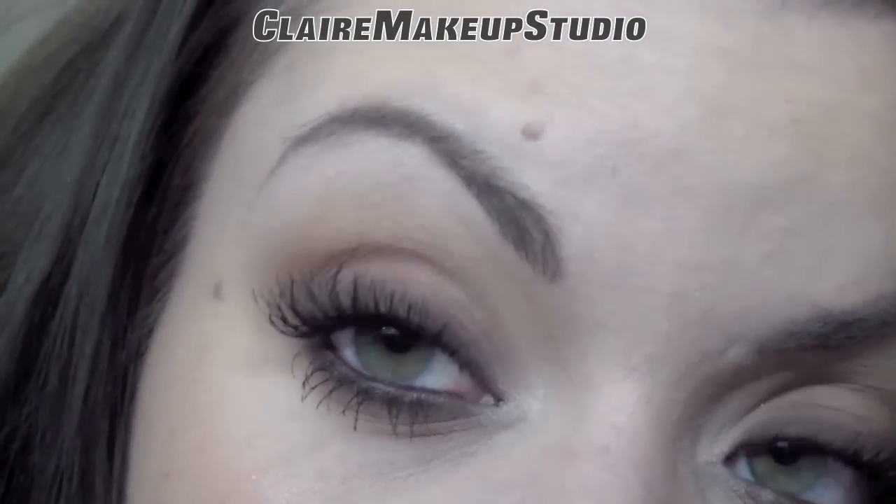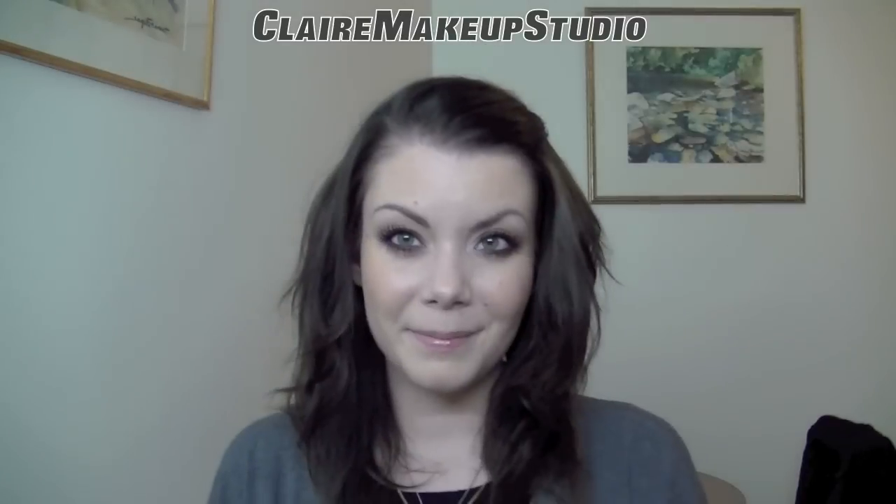I hope you guys enjoyed and that it was helpful to some of you. If you have any more questions, feel free to ask them in the comment section. Don't forget to rate, comment, and subscribe, and I will see you guys later.